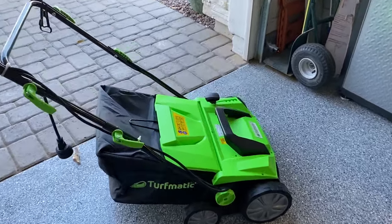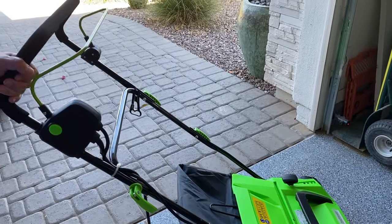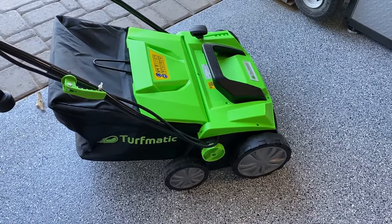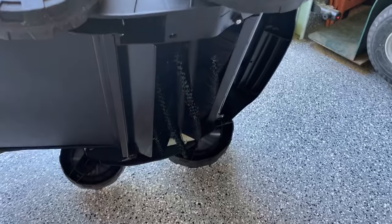Let's take a closer look at this Turfmatic unit. It's made to clean the plastic turf that people have in their yards. It is a wonderful unit that rolls across the turf. I'm going to show you underneath the brush and how it is used to basically clean the turf.